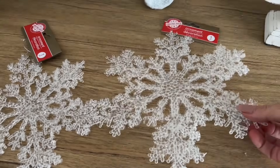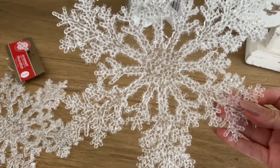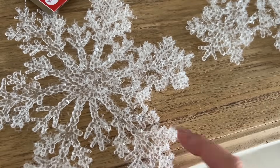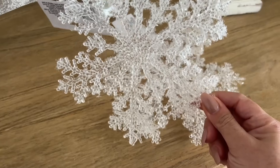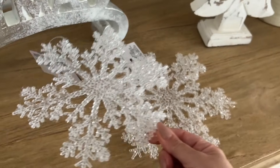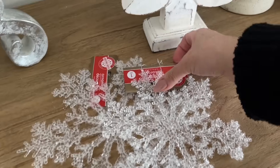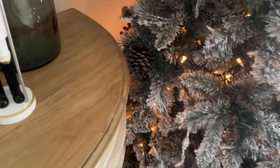I hope you enjoyed walking through Dollar Tree with me today. Just wanted to share that the snowflakes I purchased — there's a smaller one and a larger one — are absolutely stunning in the Christmas tree. I want to say thank you so very much for walking through the store with me today. Until next time, everyone, bye for now.